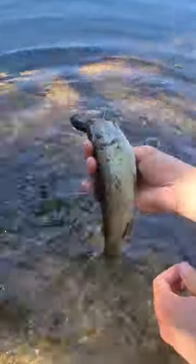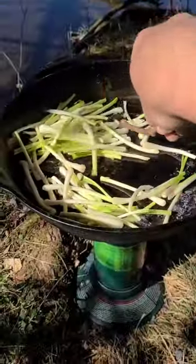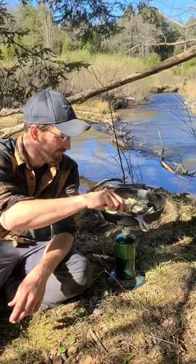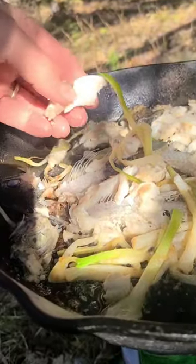Then I'm going to clean these trout up and fire up my stove and have a little creekside dinner. It's only missing one thing — fiddlehead and morel mushrooms. That's so good.